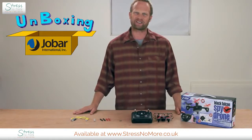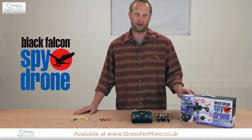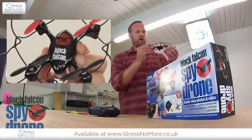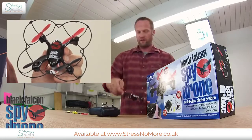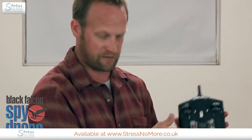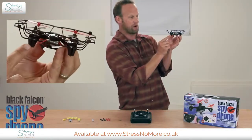Hey, it's Ted, and today we've unpacked a super cool item: the Black Falcon Spy Drone from Jobar. Let's take a look at everything I've pulled out of the box. Here we have the drone itself, which comes ready to fly right out of the box — no assembly required. And here is the remote, which I'll get to in just a moment. The drone has four propellers, each driven by its own motor.